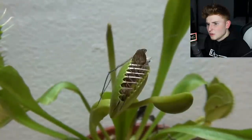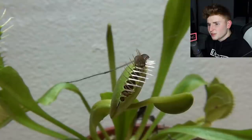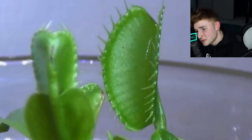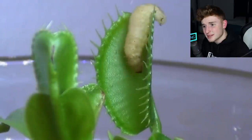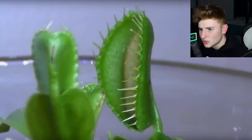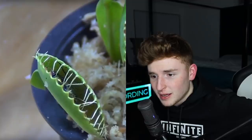Oh, I don't like that. Oh wow, you are done for. Venus flytrap just destroyed that bug. Do not mess with Venus flytraps, that's all I gotta say. What is that freaking larva? You could have freaking escaped. Imagine being the little bug — that'd be so scary.